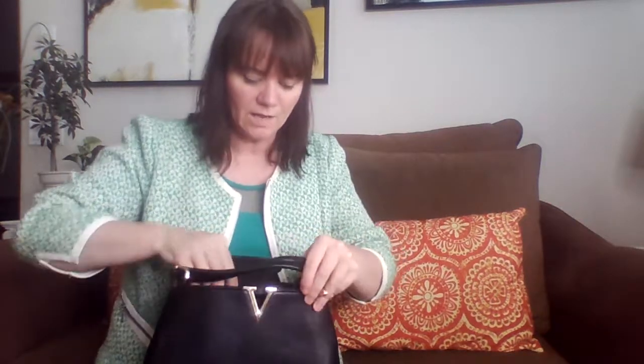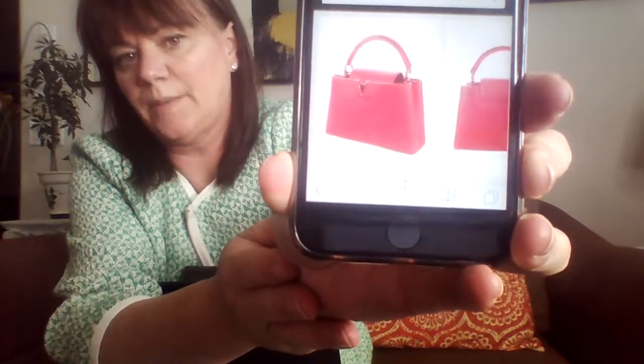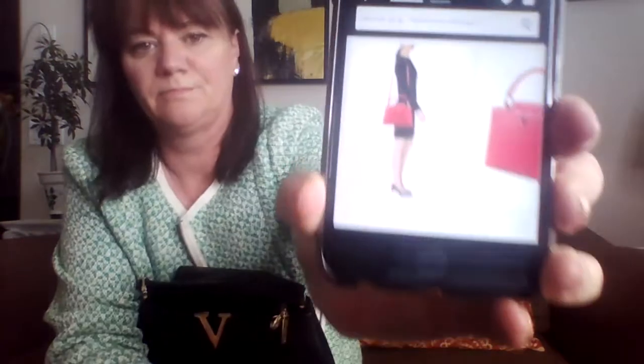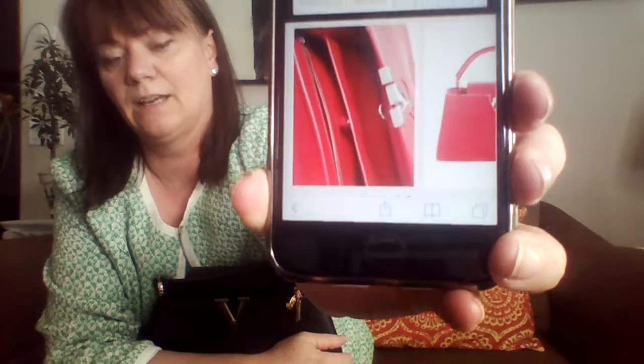I'm interested in purchasing the Louis Vuitton Capucines, and before I purchased my Chanel medium handbag, I purchased one inspired bag from bagsinc.com and carried that for six months to see if I liked the size before I took the plunge.